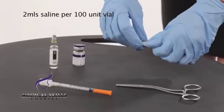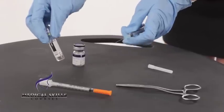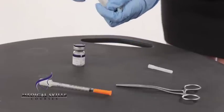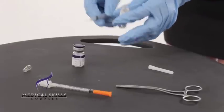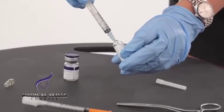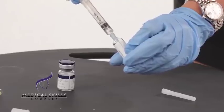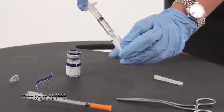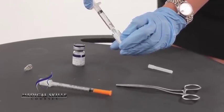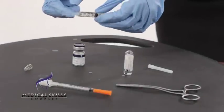I've got a needle just here. After making sure that the saline is in date, checking the expiry, draw up 2ml. We have 2ml of saline just here. Ensure that there are no air bubbles in the syringe.